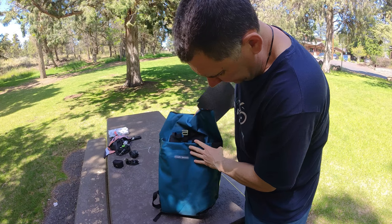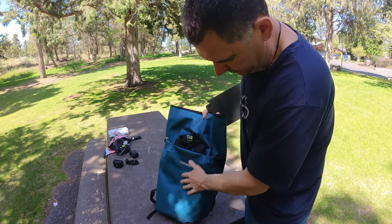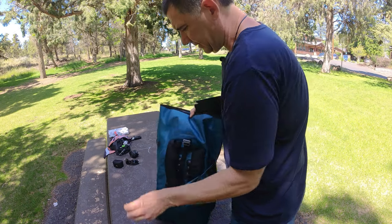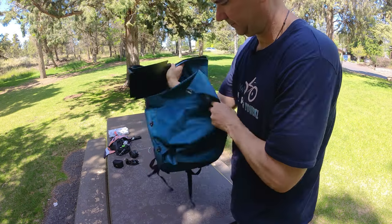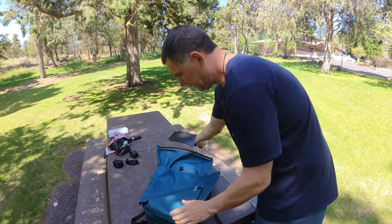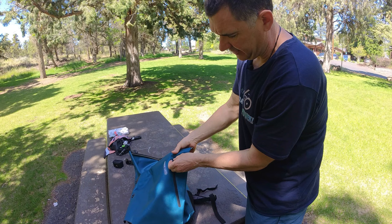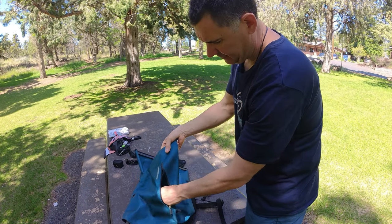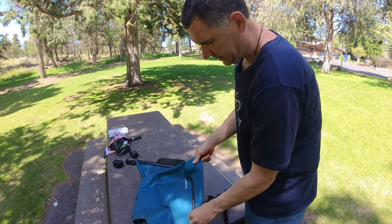Another cool thing: when the backpack part is covered, this side is just all smooth so it doesn't snag. But when you flip it over to use it as a backpack, there's also another little zippered pouch on this side where you can put easy-access stuff. Pretty awesome.